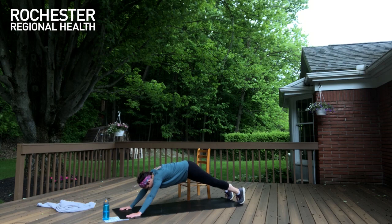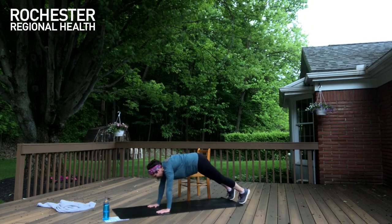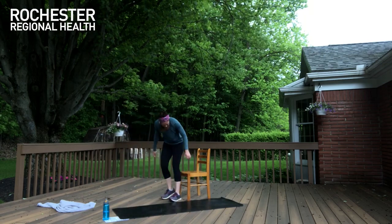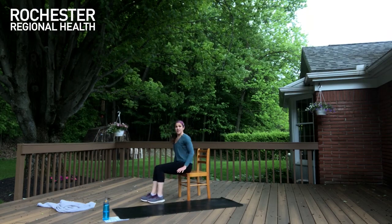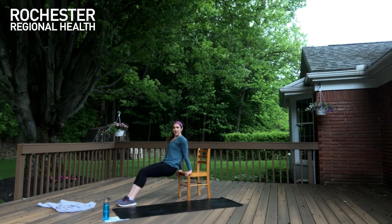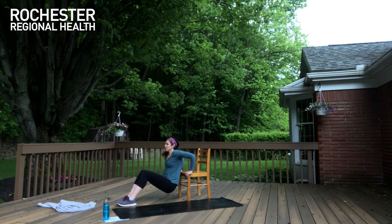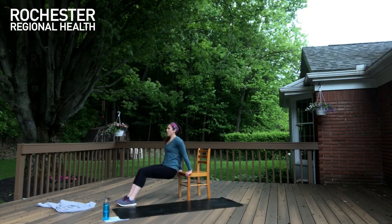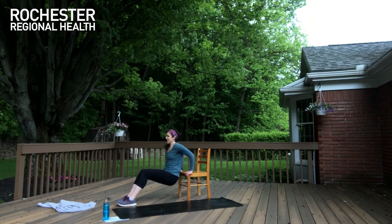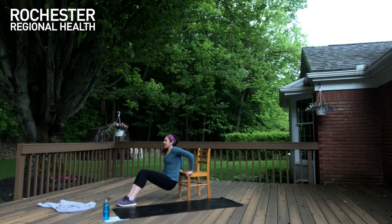One breath and release. Let's finish this set and we'll get our last two. Let's get nice and tall, long through that spine — keep that length. Hands to the chair, lift yourself off and forward. Lower down and press: one, two, three — keep breathing — four, try to inhale down, exhale up, five, six, seven, eight, nine, and ten.